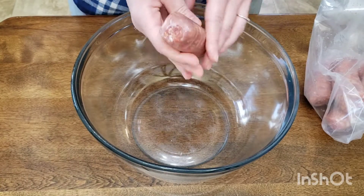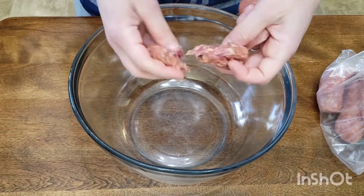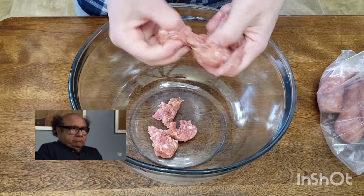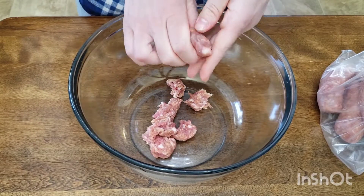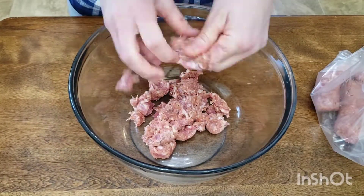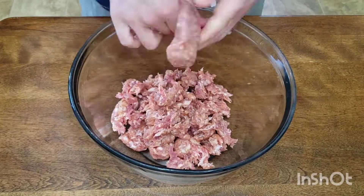In a large bowl, start breaking up your Italian sausage into smaller pieces. This is not my favorite part — I don't like to touch raw meat that much; I need to get a pair of gloves. You can use sweet Italian or hot Italian, whatever you prefer. Both work great for this recipe.